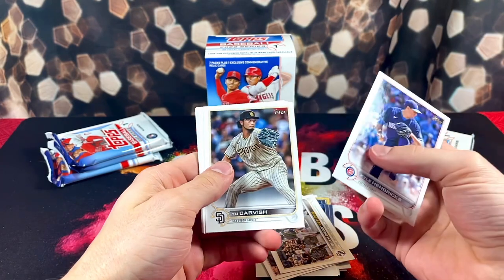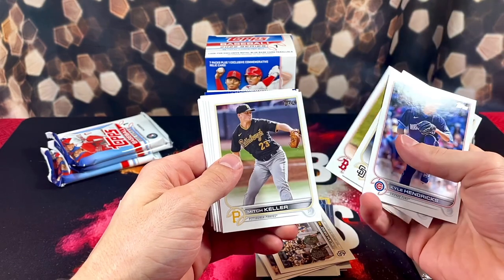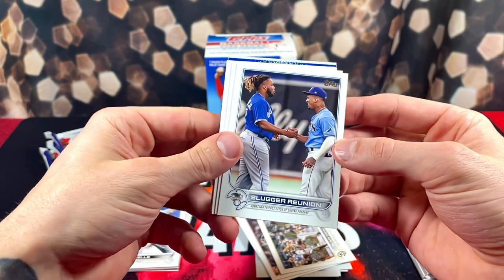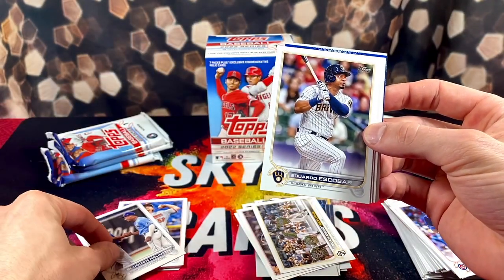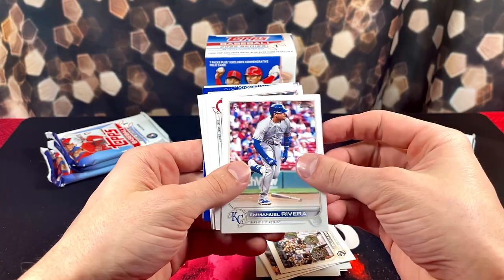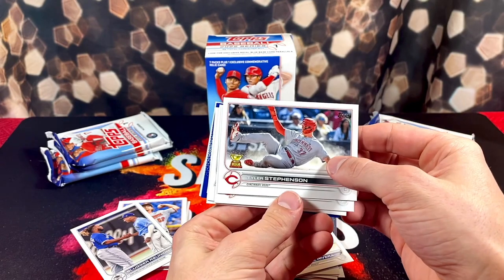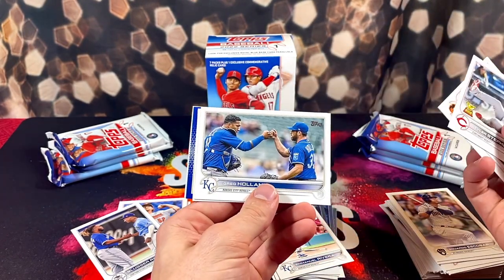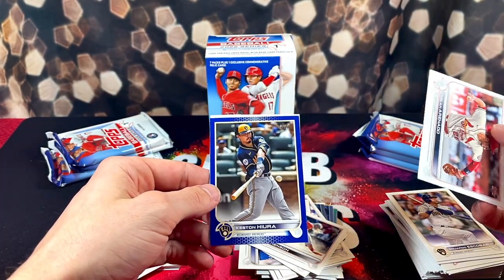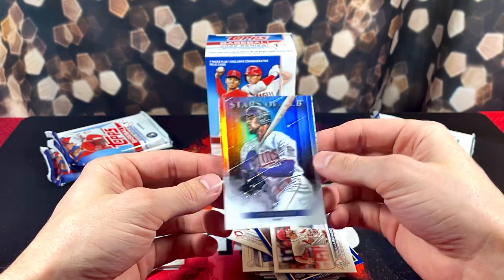Alright, here we got Kyle Hendricks, Yu Darvish, and a blue parallel — Martin Perez. Keller. Slugger Union — Wander Franco right there! Kind of a nice rookie card, and he has Vlad in there. It's not like a true rookie, but a nice rookie insert. We got Rivera. Some sideways action — Tyler Stevenson, John Means, Greg Holland, and Nolan Arenado. And blue on the back, we have Keston Hiura. And a Stars of MLB — Byron Braxton.